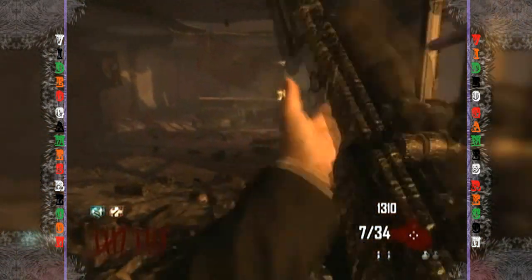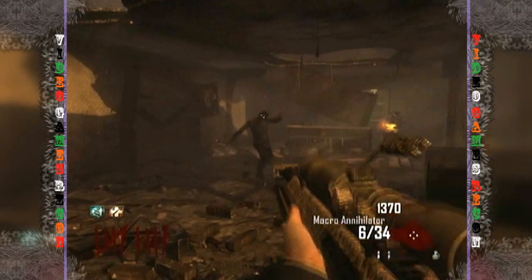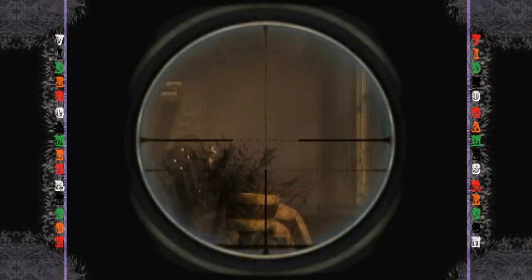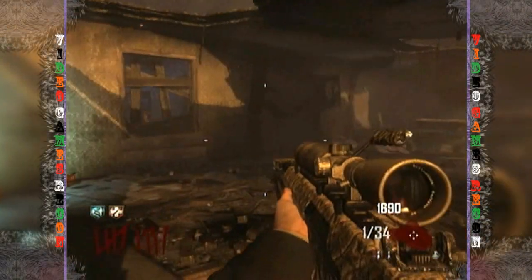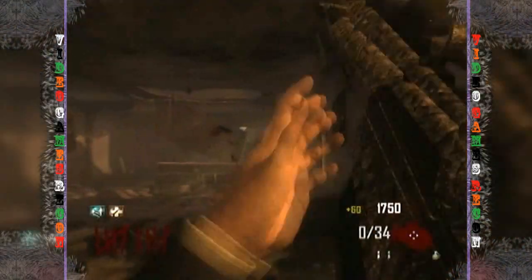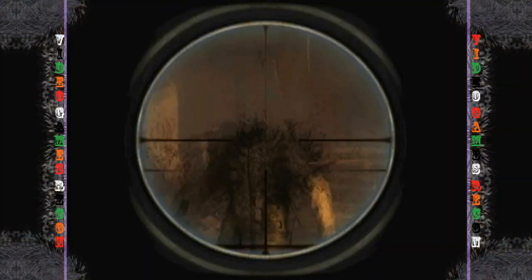Personally, I would choose the DSR-50 over the Barrett any day, as you can only pack-a-punch the Barrett once, whereas if you pack-a-punch the DSR-50 twice you get the iron sights which is so much more useful. Either way, both are still one-shot kills for quite a while.